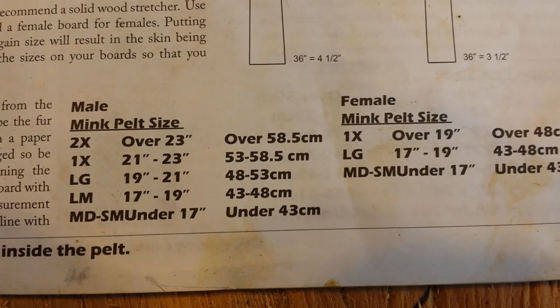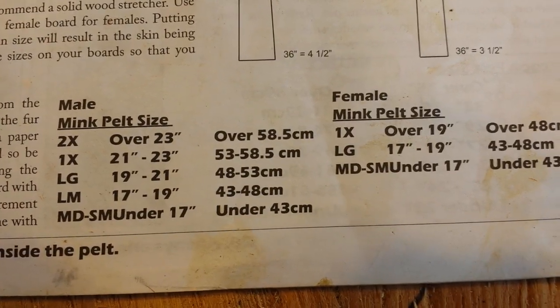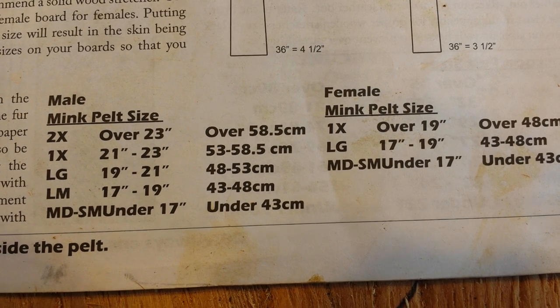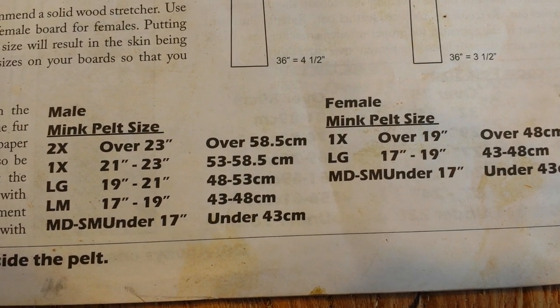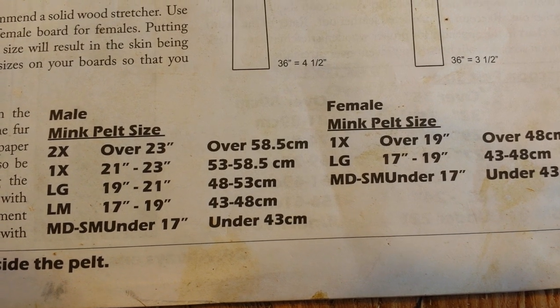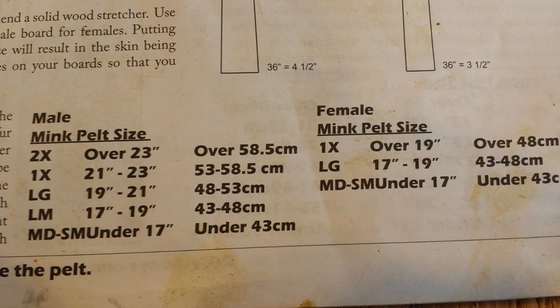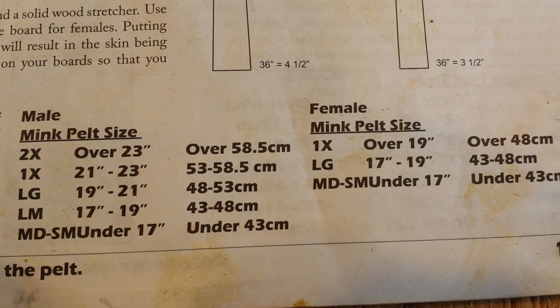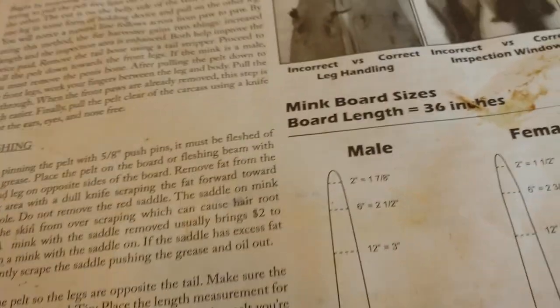Down here there's also a section if you want to mark your lines on your board for lengths, so you know if you're close to the line you can pull it over, or if you're too far away from the line you can leave it so you're not over-stretching. That's basically it — I just use those measurements for my boards when I made them and it seems to work good.